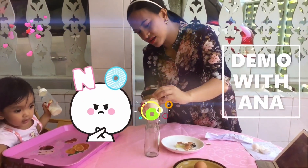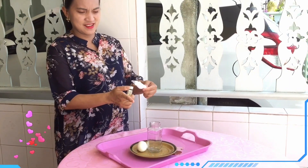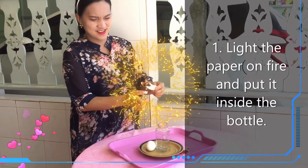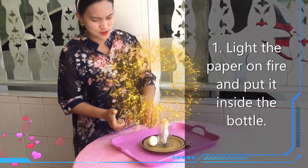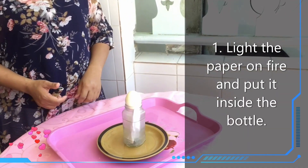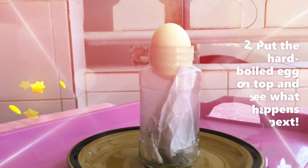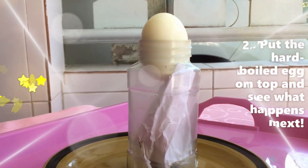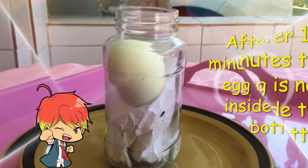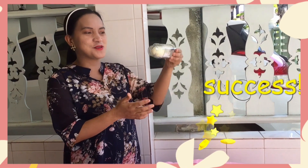Put this one inside, right? Put this one here, and let's put the egg. So after some time, we now have the egg inside the bottle. Yay!